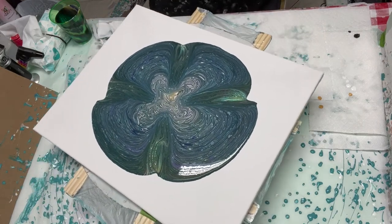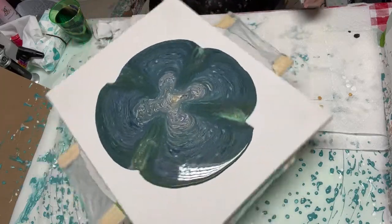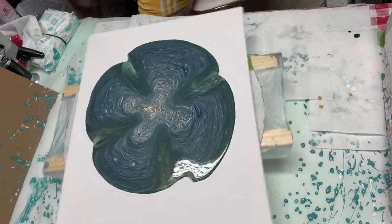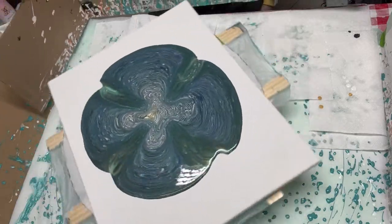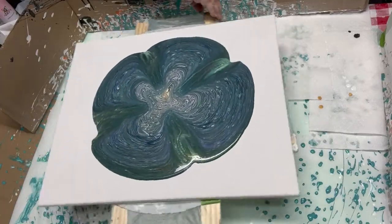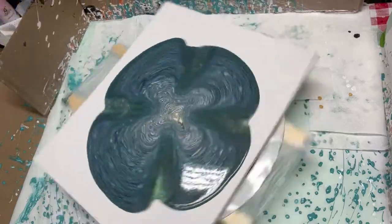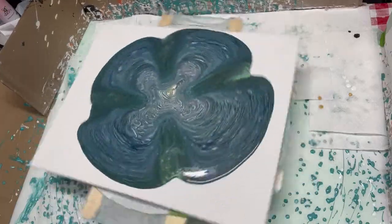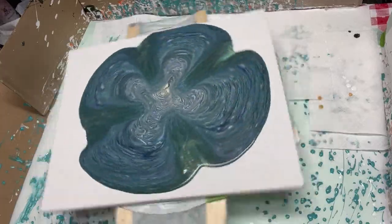Let's let that set there a minute. You can see where the paint went through the prongs. Oh, and the sparkle of that 24 karat gold in the painting is just awesome. We're going to spin her a little bit and get my pink guard. I need some flow extender.